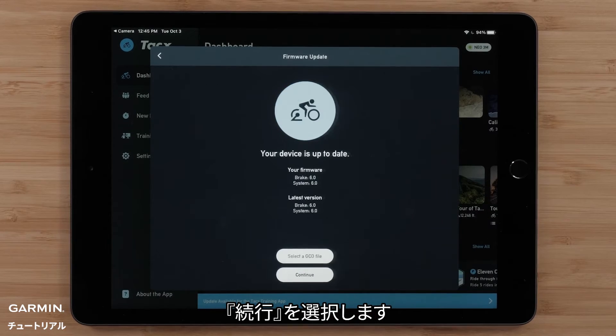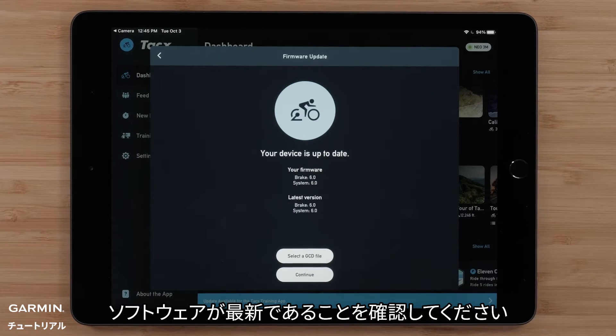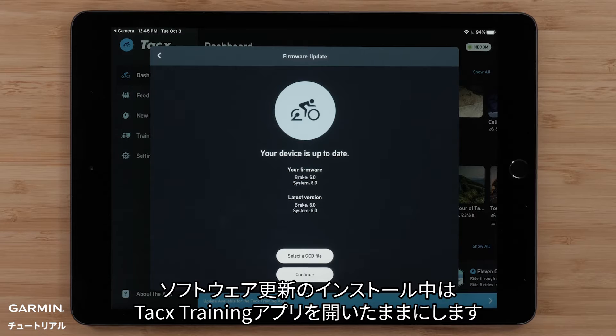Select Continue. Ensure your software is up-to-date. Leave the TACX training app open while installing software updates, then select Continue.